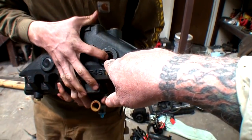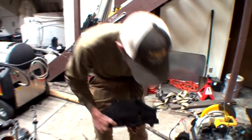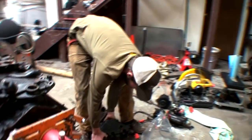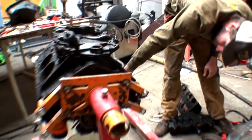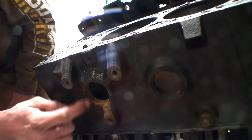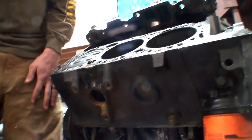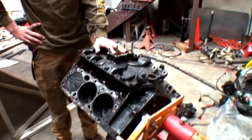This actually still has a freeze plug - and freeze plugs blew out of it. I thought that's what's supposed to save the motor, and it's supposed to, but it did not this time. The motor actually had two freeze plugs that blew out - one right here and one on the other side. And this is the side that cracked right here.